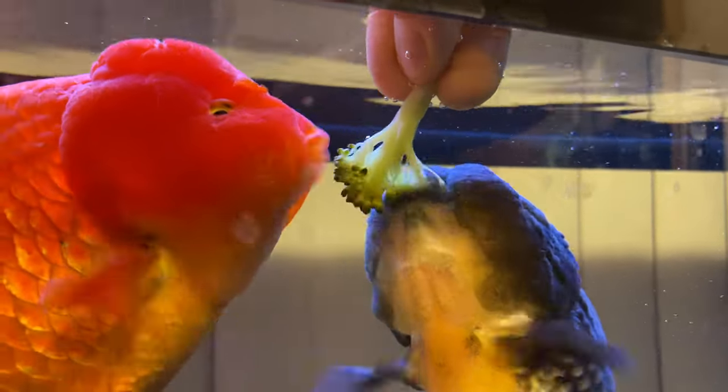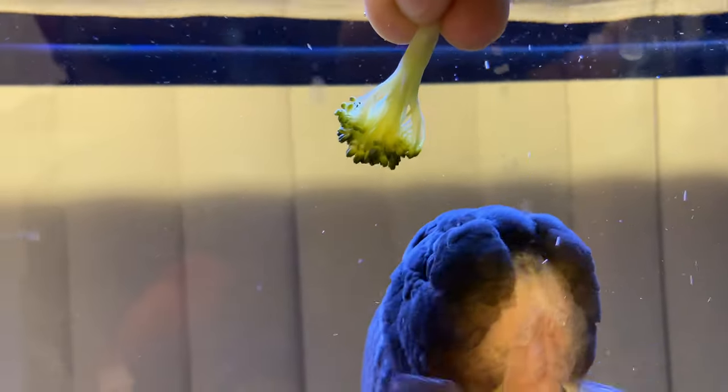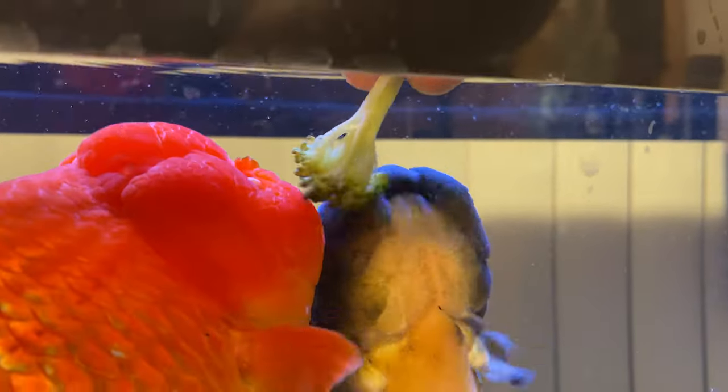Brad, you want some too? Come get it, buddy. Come get it. Where are you going? You don't even know what you're trying to eat. There you go. How is that? Is that good, boys? Y'all are loving it.